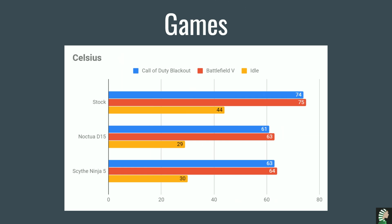The last benchmark is the Celsius for video games. You're doing a lot better — almost 10 degrees for Call of Duty Blackout, 11 degrees for Battlefield 5. And really important — the idle: comparing stock at 44°C versus 30°C on the Ninja 5. Pretty impressive — it's pretty much a D15. Really impressive result for the Ninja 5.